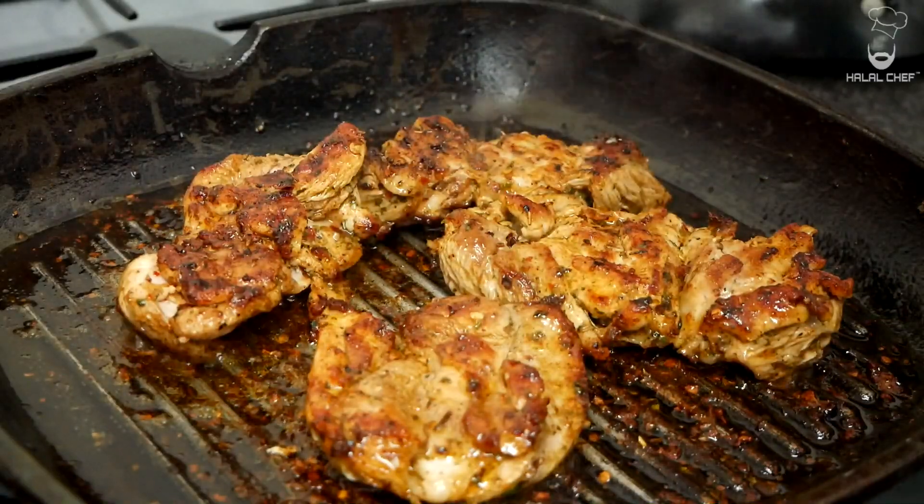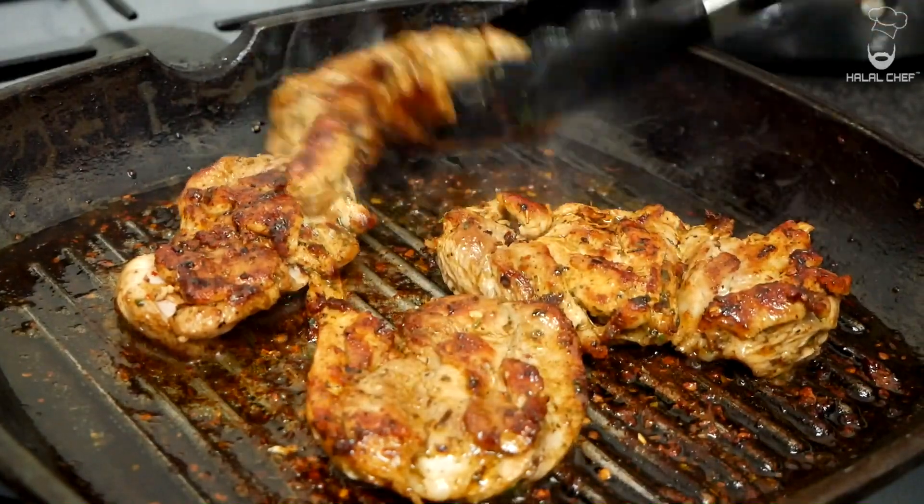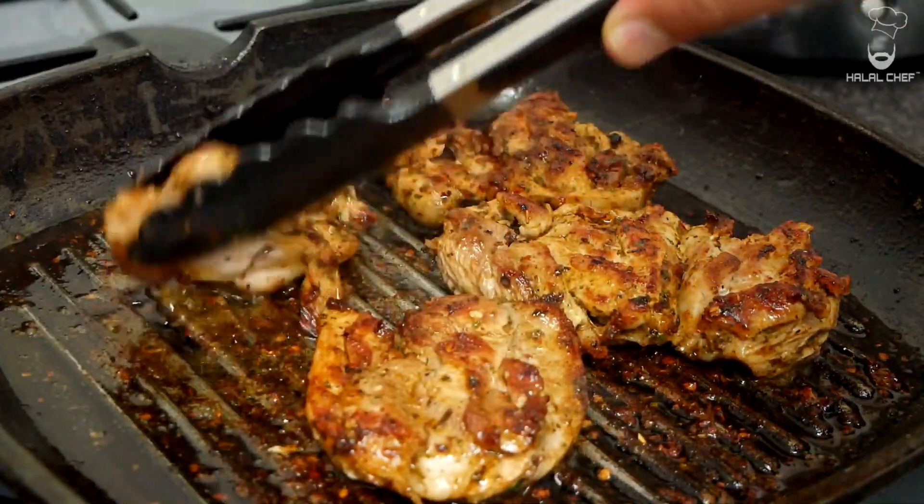So it's time for us to remove them onto a plate. Look at that beauty!